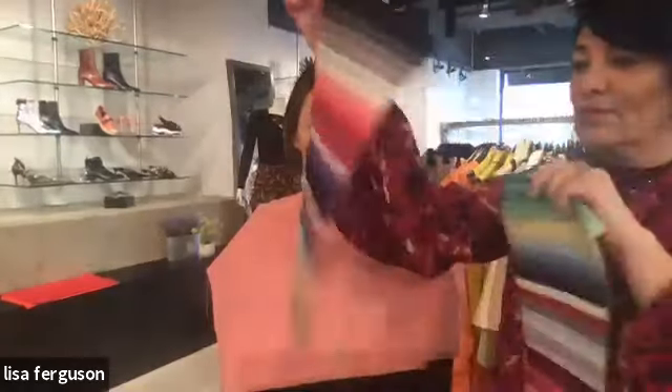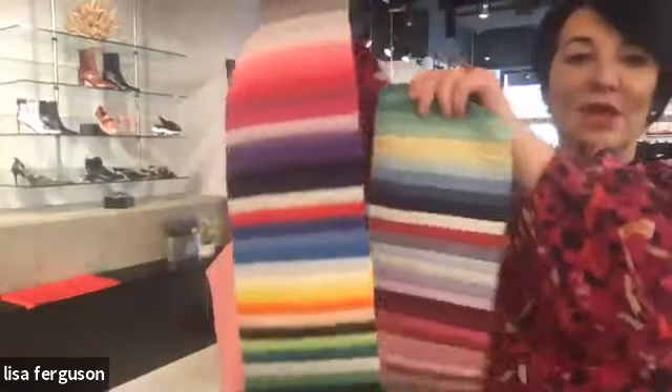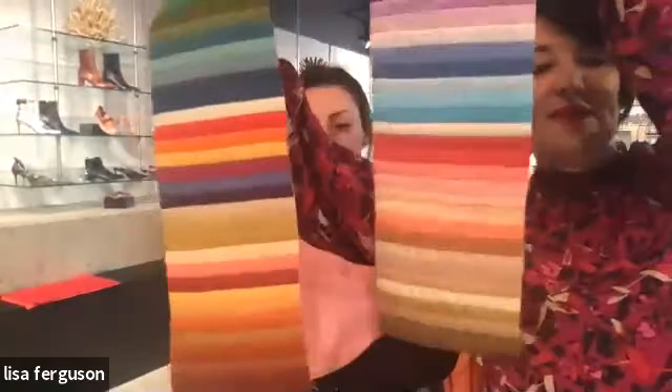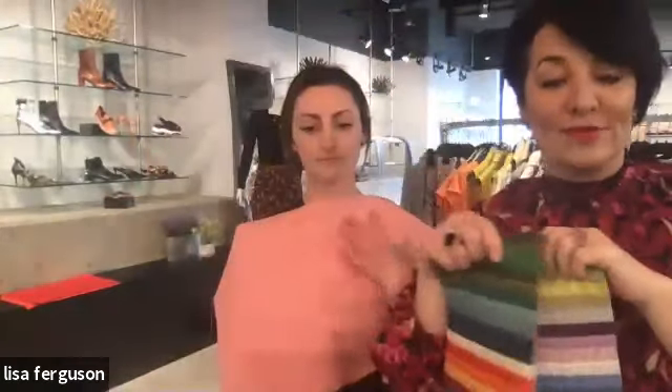The four seasons are divided into two categories: there's winter and summer, which are both the cool seasons, and then there is spring and autumn, which are both the warm seasons.